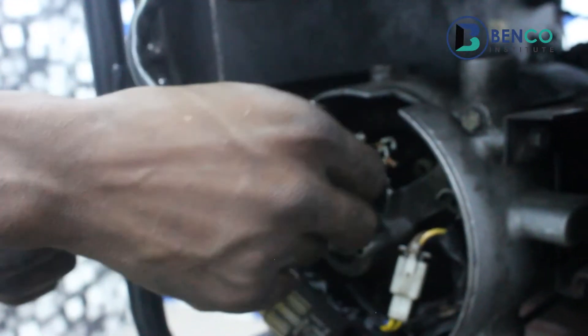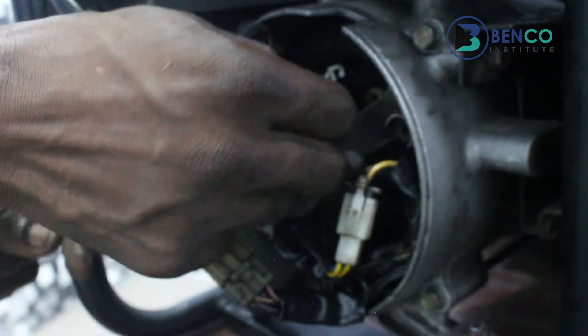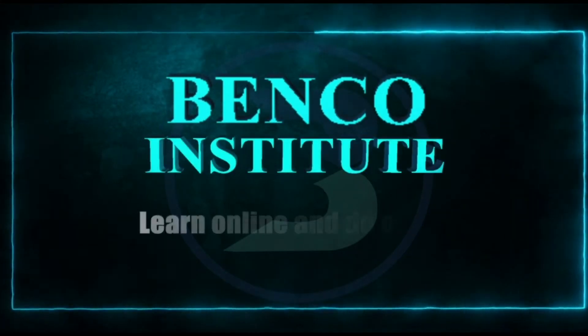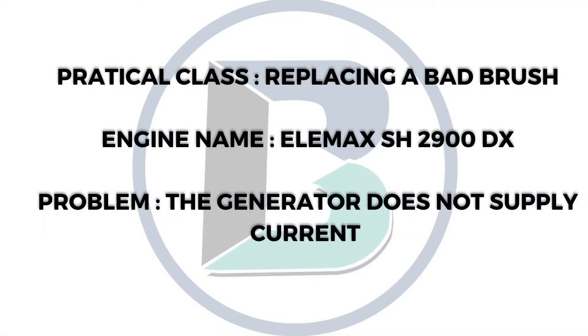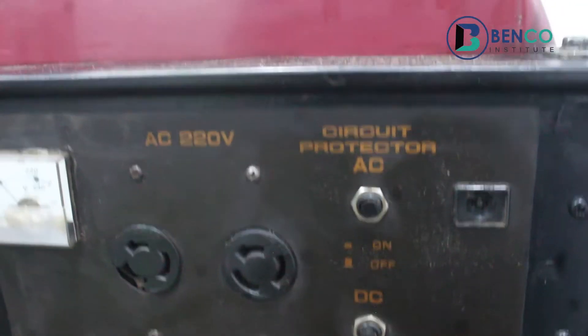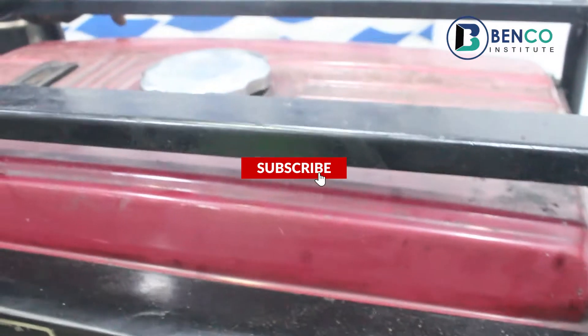Positive, the blue wire to the left and the negative to the right. Hey guys, welcome to another exciting time on Benko Institute of Technical Studies. Hope you're having a good time.